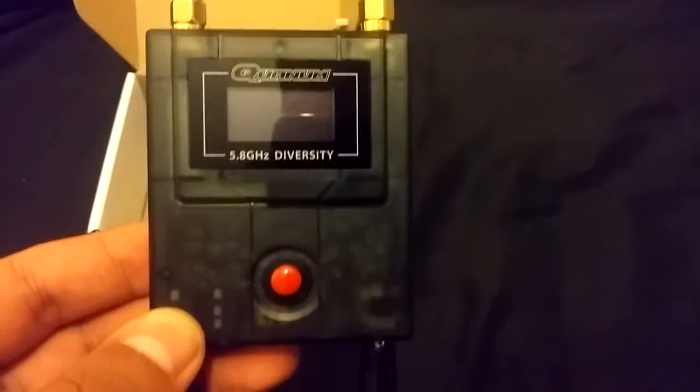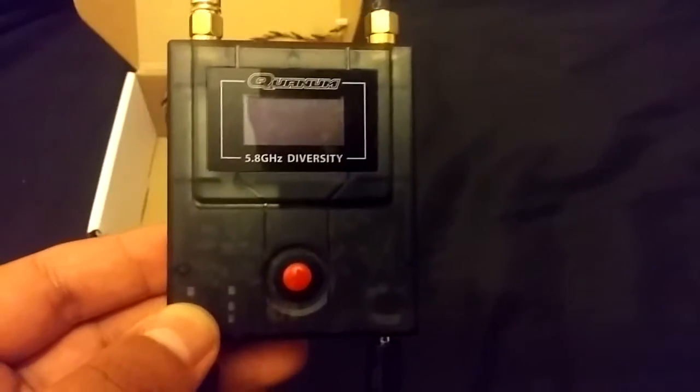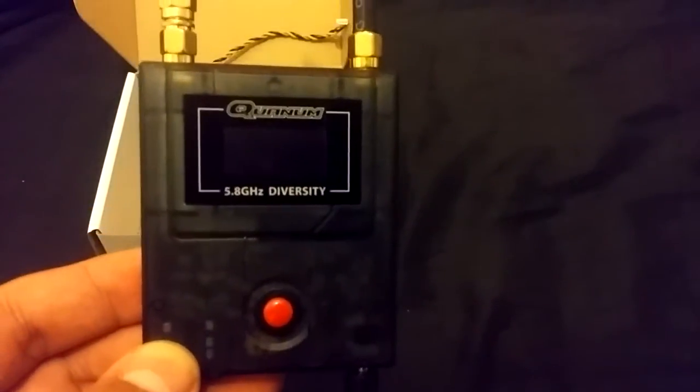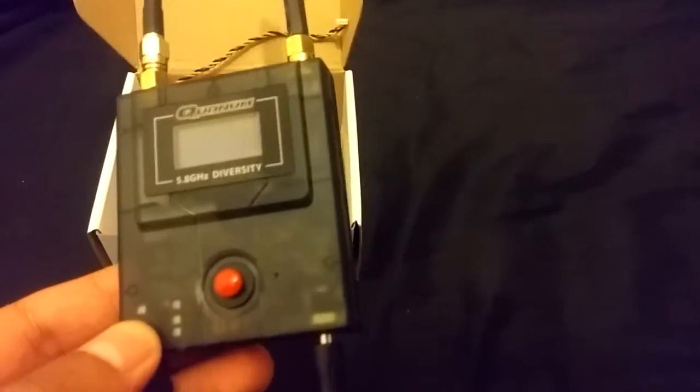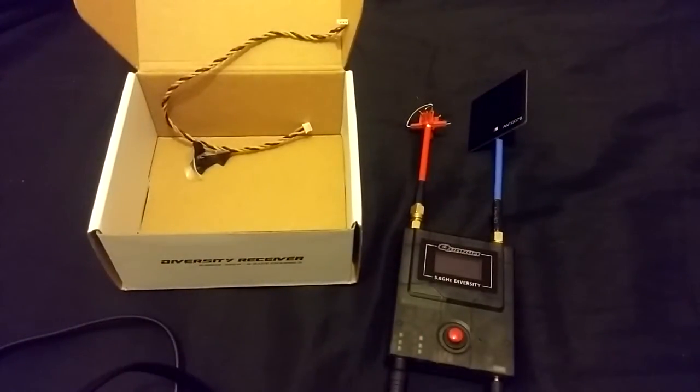I've been using this for the last month or so. This is my first and only video receiver and I went for diversity. Let's face it, there is absolutely no point in going for a single receiver if you can get a diversity for just a little bit more. It gives you an option of changing antennas on the fly and it decides the best outcome for your video and puts it onto your screen. I think it's a beautiful technology and if you can have it, you should.